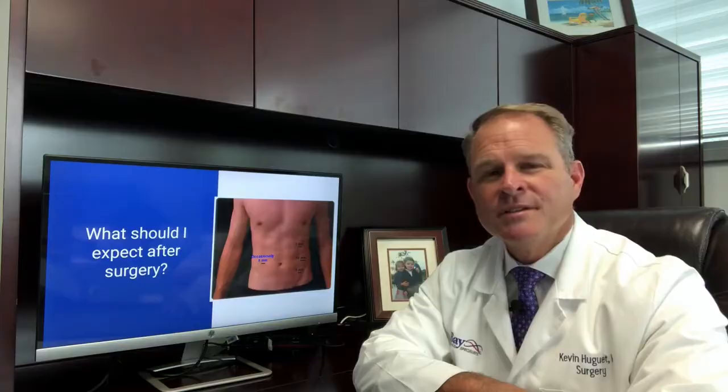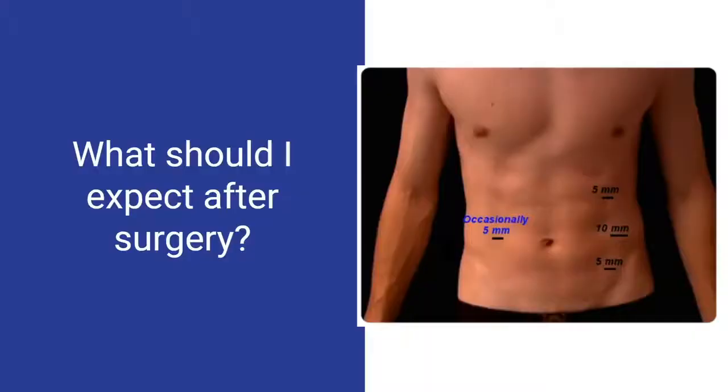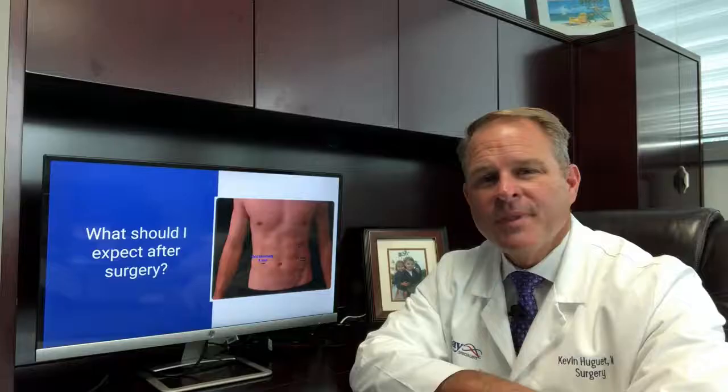After surgery you can expect to have pain at the incision site which lasts for approximately one to two weeks. Most of your pain will be localized to the left side of the abdomen. There will be one particular incision on the mid left abdomen that has a stitch in the muscle that causes pain that can go on for a couple weeks. This operation is generally a little more painful than most of my other laparoscopic surgeries just because of this one particular spot.